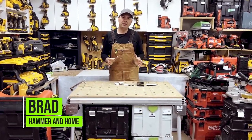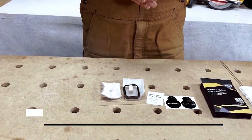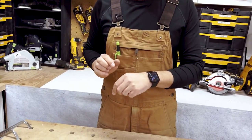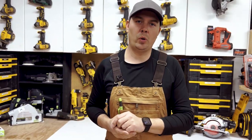Hey guys, Brad here. Today we're gonna take a look at a screen protector for an Apple Watch 7. This is by EGV and I absolutely love this screen protector. I'm wearing one right now. I think it just adds that extra layer of protection that you want on such an expensive little toy.